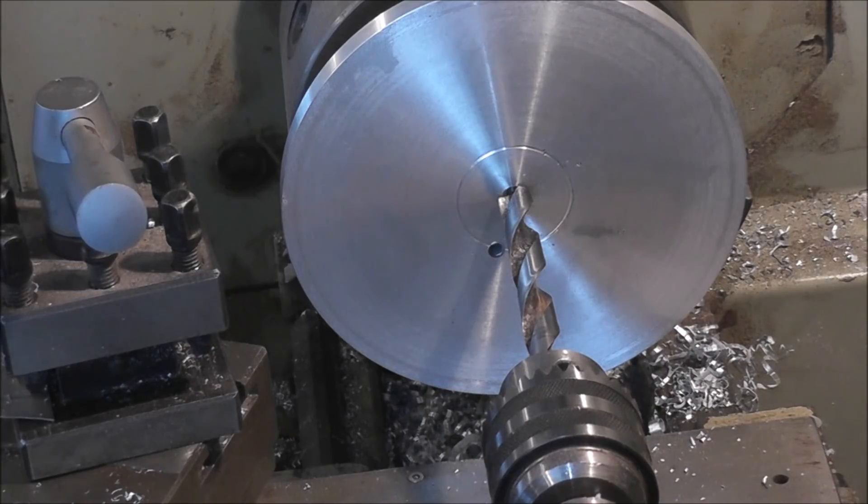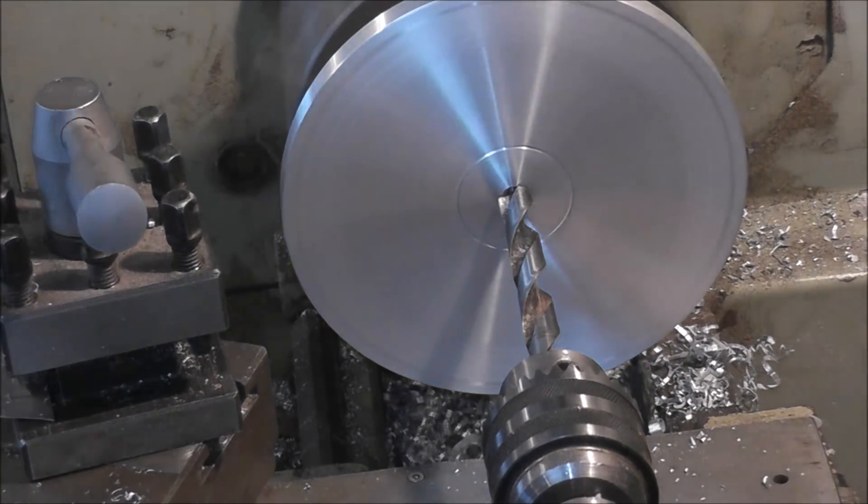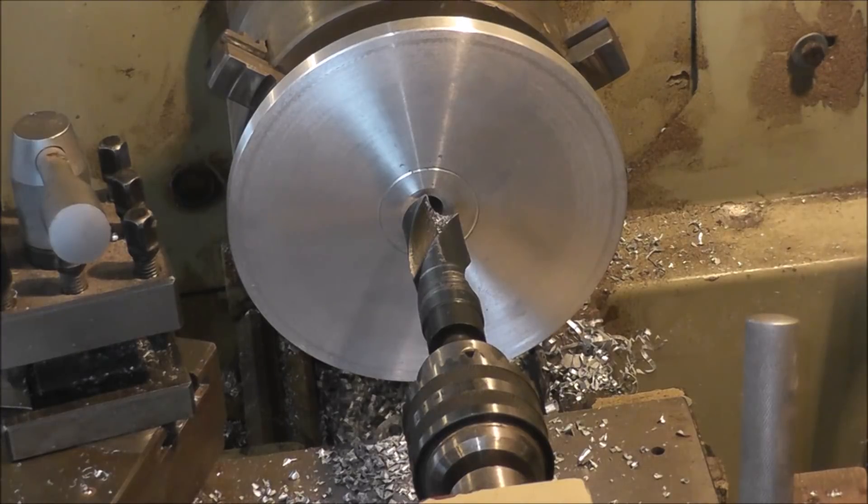I'm going to use a half inch to see how this goes. I've changed to a larger drill — I've gone right to a one inch drill, that's the largest I have. It should work quite well since the aluminum is soft. Whenever you go to a larger drill you have to reduce the speed, so this will be drilling at a slower rate.